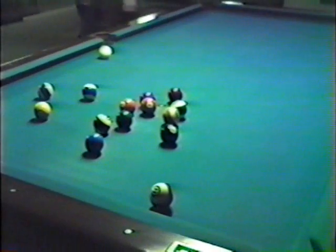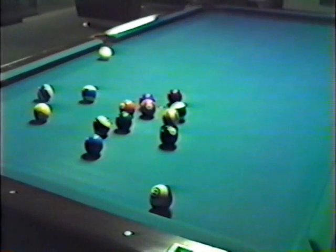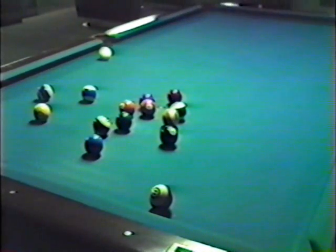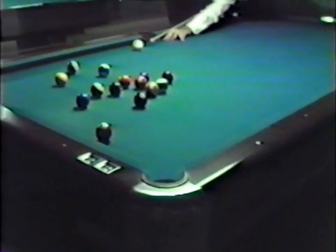That break ball was a little higher than you originally said. "I hit this one a little off-center because I didn't want to follow it and go down into the ball and get tied up. I'll come over with a slight draw, stay a little high, and try to get some two balls right underneath the ten ball."